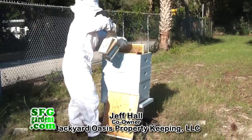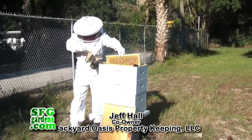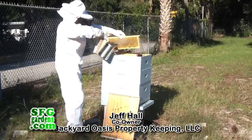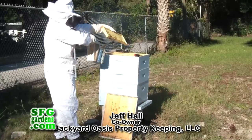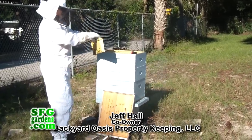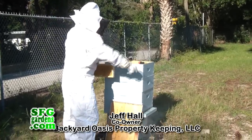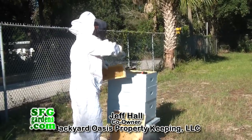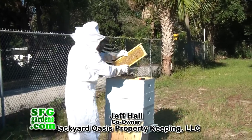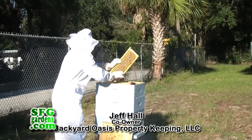Wow, look at all that! The smoke relaxes them and makes it so they don't come after you. This is the first time I wore a bee suit — normally when he's smoking I don't have any fear. You can get stung because the bees take the same flight path every time they leave and come back, so if you're not in the flight pattern, you're less likely to get stung.